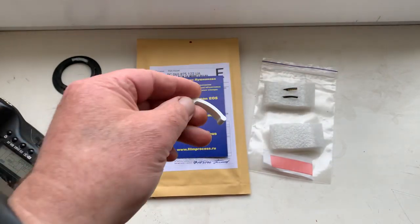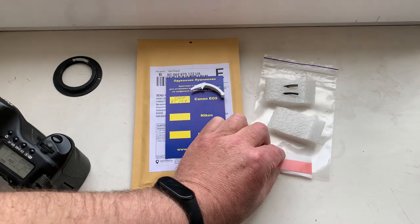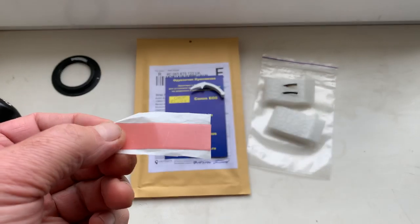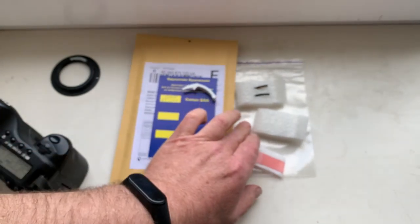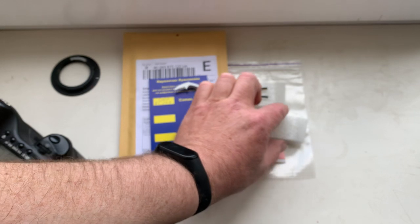This is a precise caliper, and this is a little piece of double-sided adhesive tape for the first initial installing of the chip.